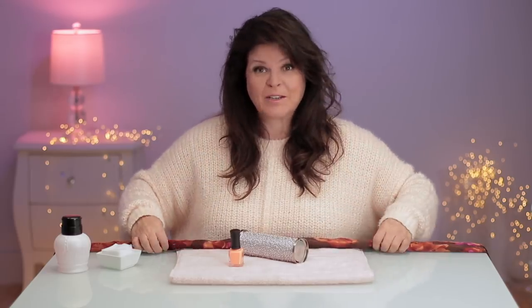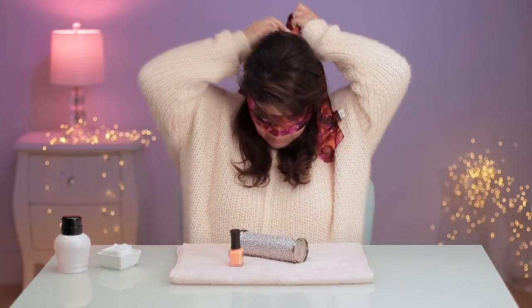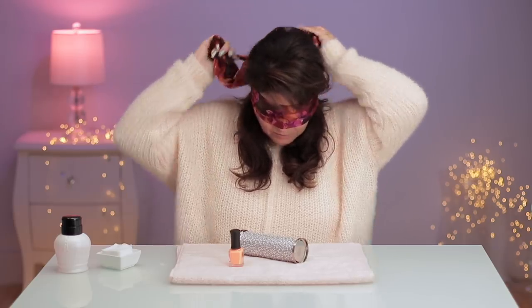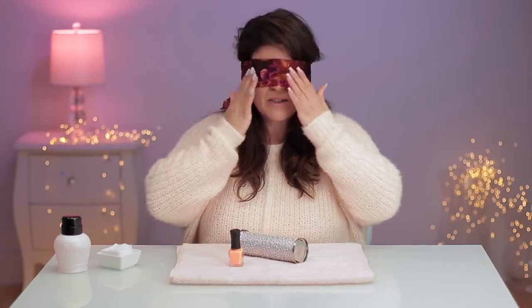This is usually the point where I put glasses on, but I'm gonna need those to see how bad I did on this challenge. So I'm gonna use my little blindfold — I can't see through this, I folded it like four times. This is weird because my whole job is visual, so to do this without eyes — I do not have hope for myself here.